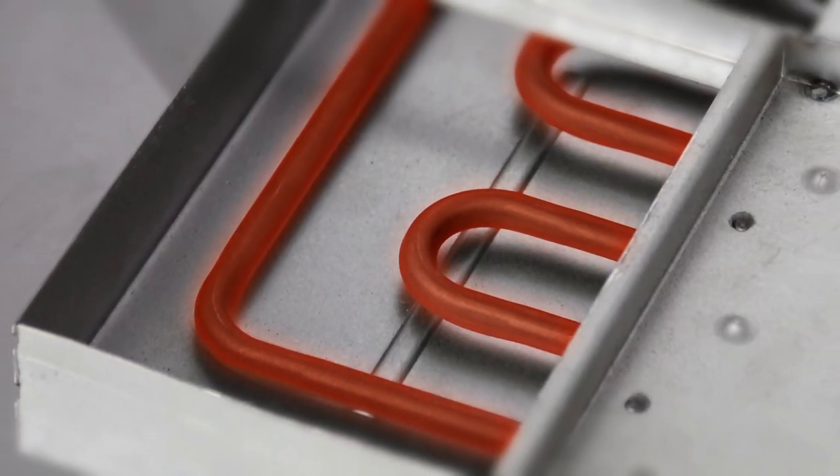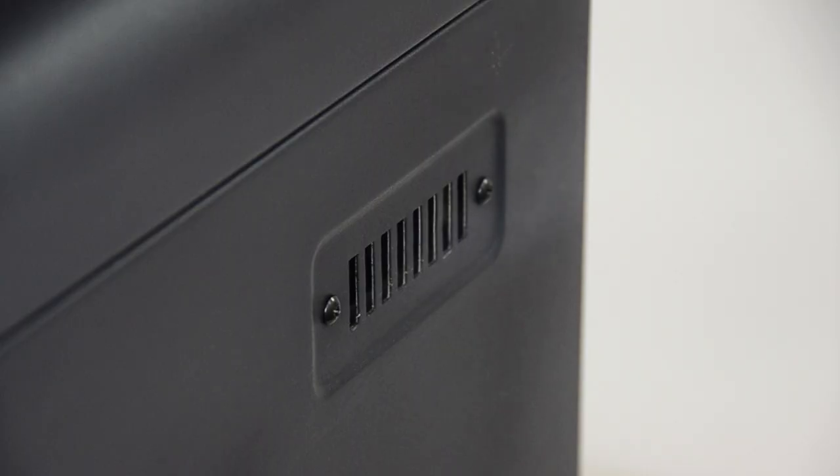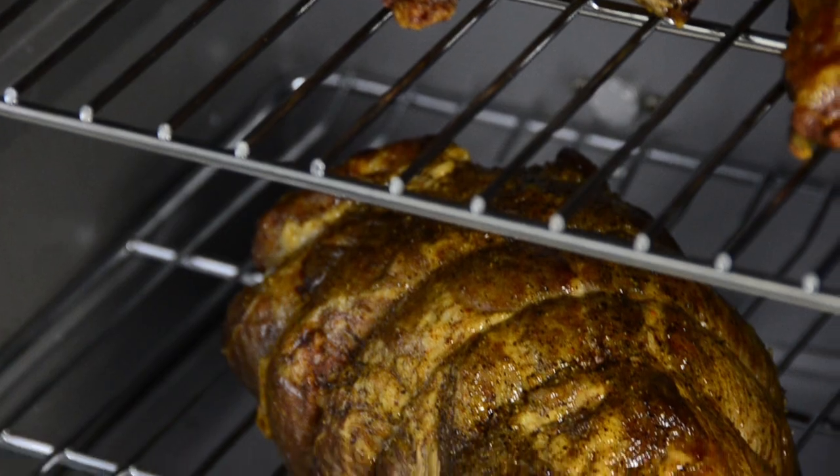Our electric element provides consistent heat while the generously sized wood chip box lets you load once for up to eight hours of smoke. Spend more time with the guests and less time with the smoker.